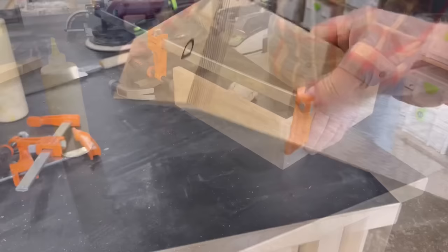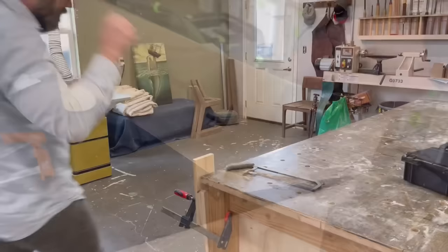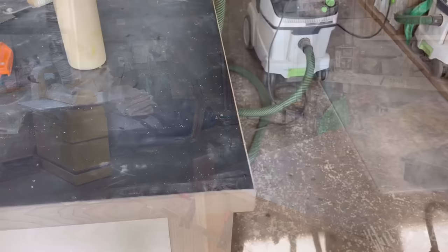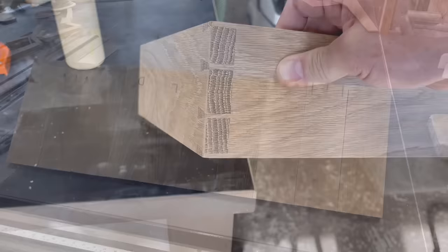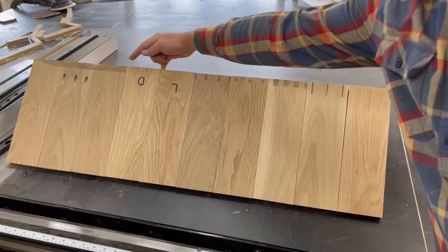I labeled the domino with a D and the Lamello with an L so that I could tell them apart. The last joint I wanted to do was hand-cut dovetails. I don't hand cut dovetails myself — I didn't want to try because I thought they'd be pretty crappy and not a very scientific experiment. So I outsourced my dovetails to a good friend Eric Curtis, and he did a fabulous job. So let's recap: we got our miter joint, our miter joint with splines, our box joint, our dowel pin joint, our hand-cut dovetail joint, our Lamello joint, our domino joint, our pocket holes on the inside, our pocket holes on the outside, and just a simple butt joint.